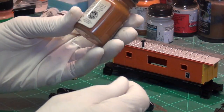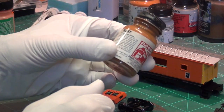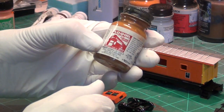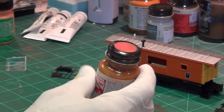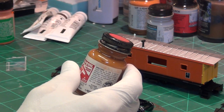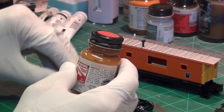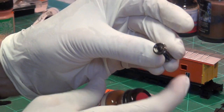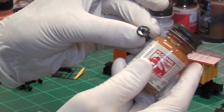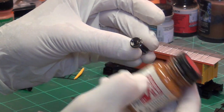One more thing I wanted to mention is rust. I forgot to add that. This is actually Floquil Rust — it's a solvent-based paint — and we're going to use this to rust the wheels. So we'll take the wheel sets off, paint rust over that, and then we'll powder that.